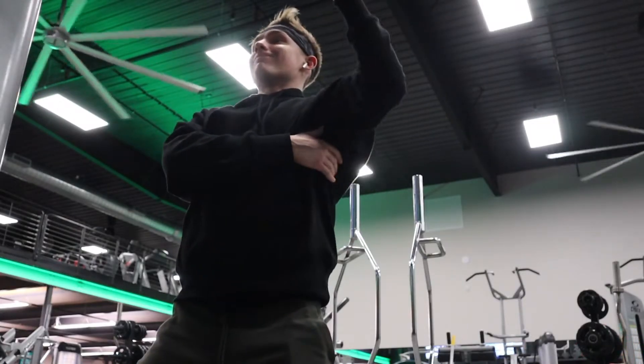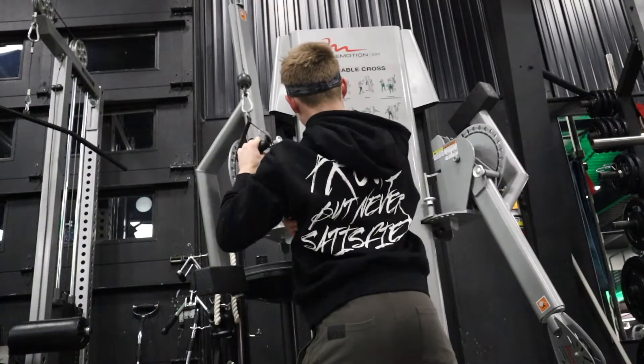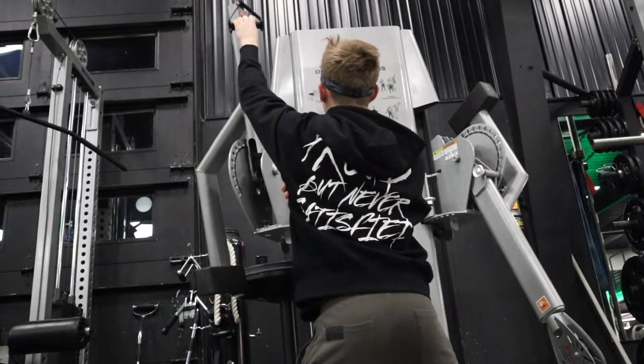Welcome to today's pull workout. This video was filmed a week ago — it's going up on Wednesday the 26th.